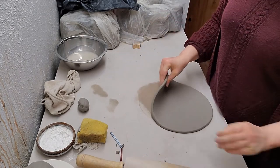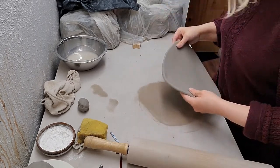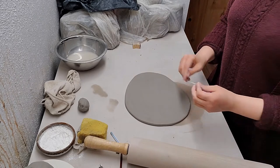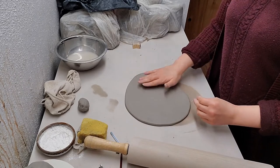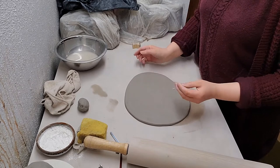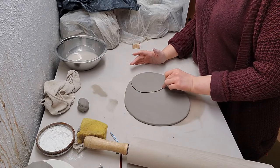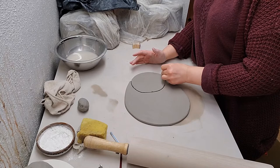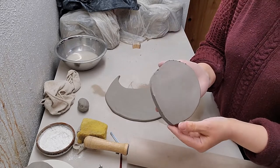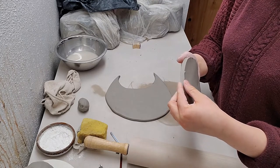I'm going to leave my slab a little thicker than what I normally do for most bowls — I like a thicker, sturdier feeling for the soap dish. This giant slab isn't going to be my soap dish; I'm going to cut out the shape I want — a little more of an oval, a more organic shape. I like to put a little wavy rim around my soap dish, so I'm going to freestyle cut an Easter egg-ish shape.